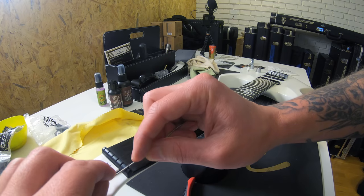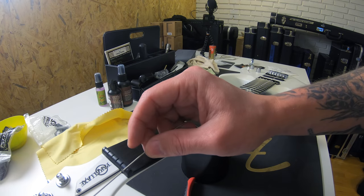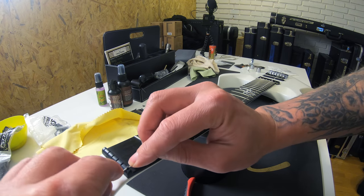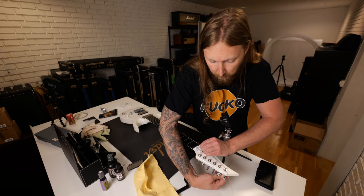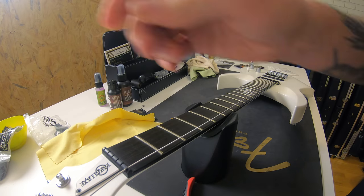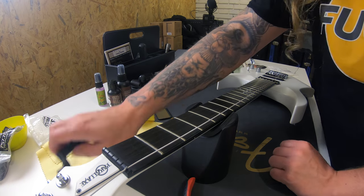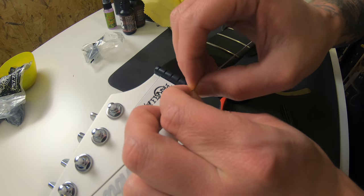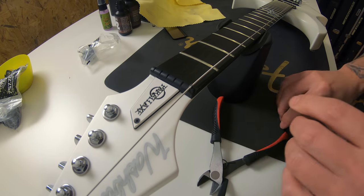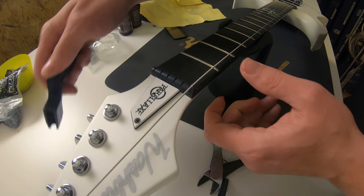I'm putting the string right on top of the shim. Hopefully that will fix the problem temporarily so I can play this guitar today. Guitar techs all over the world would say 'what a noob' — and I know, I'm sorry, I am a noob. But I just want to make this video happen and then take it to a tech.